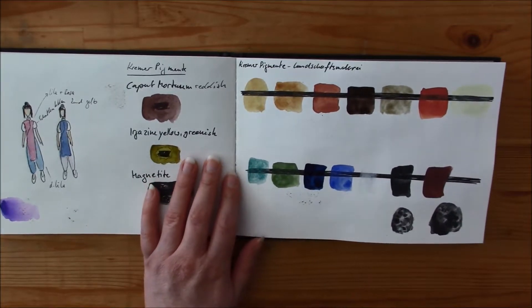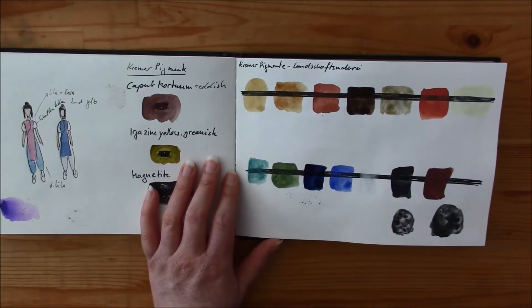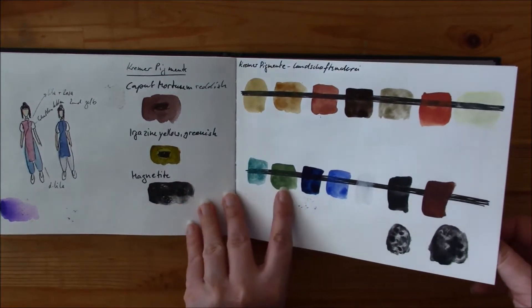I made some color designs for Chi Chi. I drew her for a cover of a short comic. I'm not sure when or if I will finish it — it's maybe three or four pages, not much.